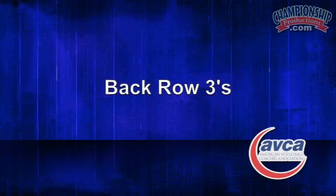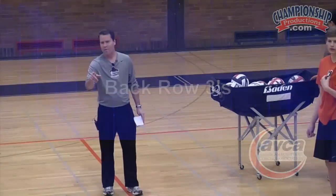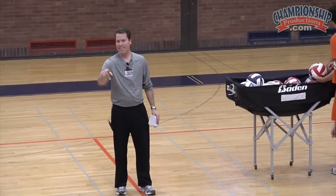Let's play some back row threes — you guys are doing this, we're gonna do a lot better now. Jackson, did you catch all that stuff about setting? You paying attention over there? Other side of the net.